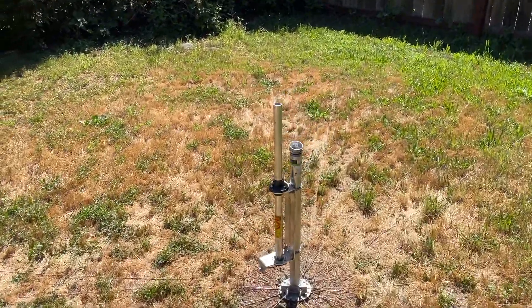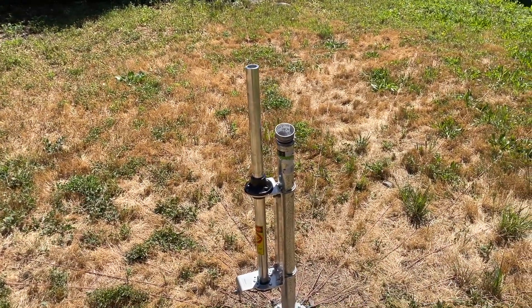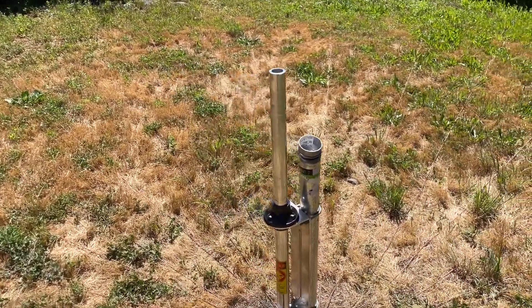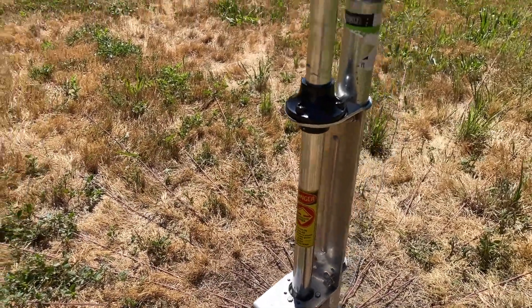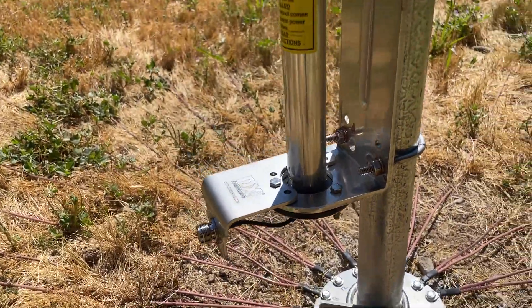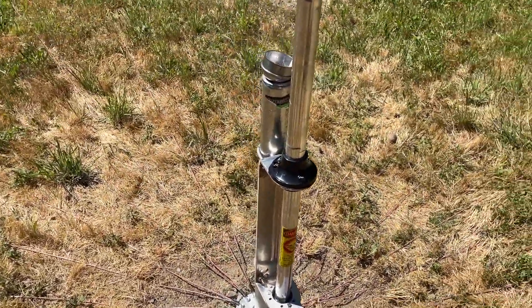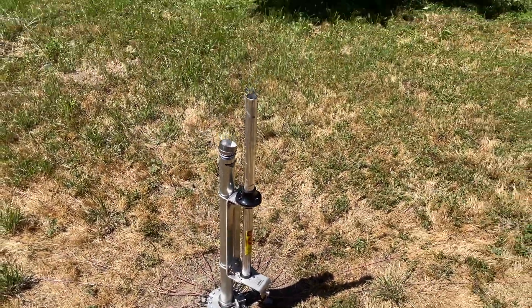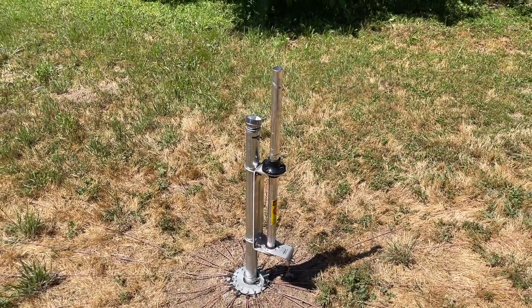It's been a couple of days. I mounted the base onto the pole — it's on there nice and tight. I got the adapter piece for the coax on there. That part's done, so now in the garage I'm gonna assemble the actual vertical section.